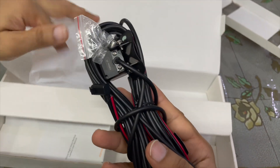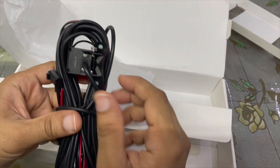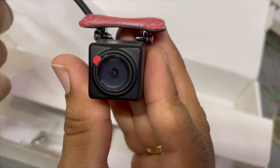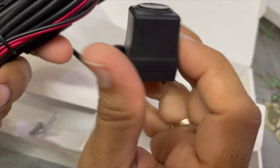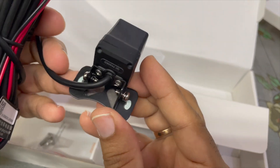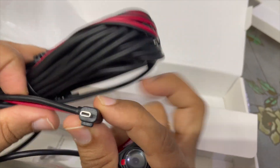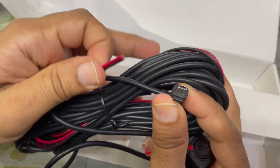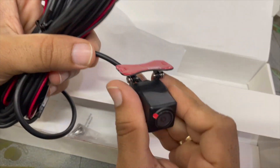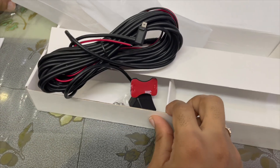This is the new night vision rear camera. It comes with two screws to secure it. Look at the camera — there's also 3M tape, so you can use two screws or just stick it up — your choice. There's the connector for the camera, and this wire is for the reverse light.